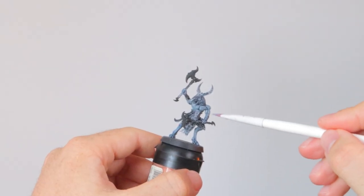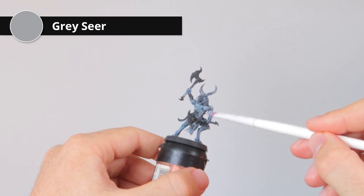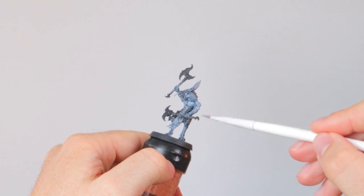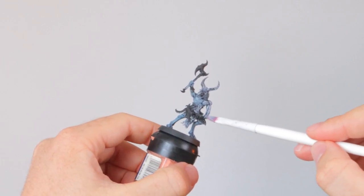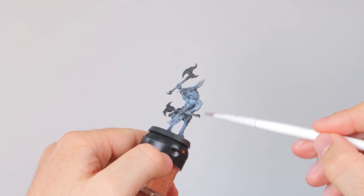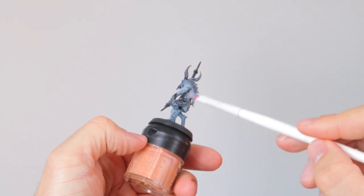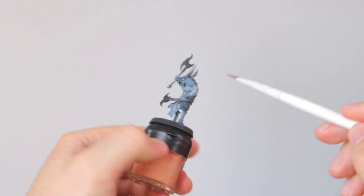Up here on the torso — the less mutated part — I'm dry brushing with Gray Seer, the same color I used for the base coat. This way you really get a difference between the legs, which are more blue and more heavily mutated, and the upper body, which still resembles a bit of a human shape and human muscles. That way you can show the progression of the mutation on this model.